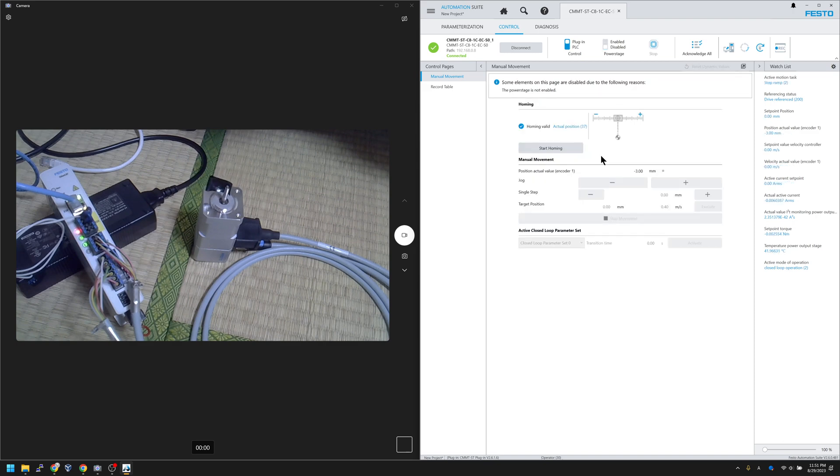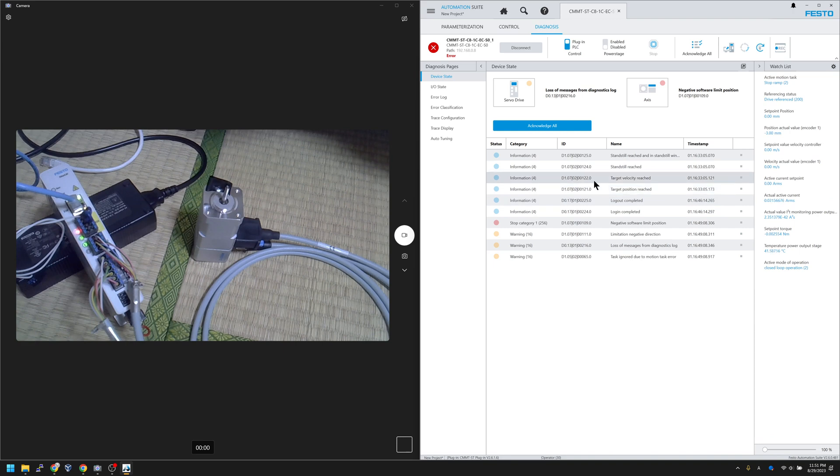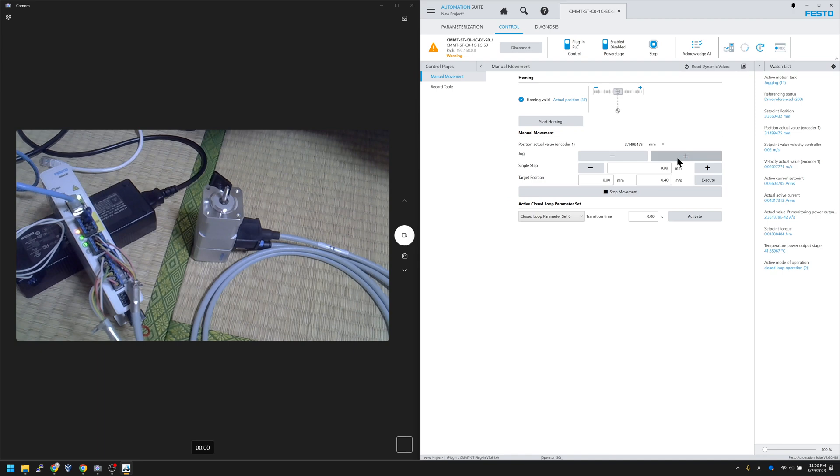There's an error — you might not know why, but there is a Diagnostics function. Open it and it will show you what kind of error occurred in your system. For example, 'Stop Catalog 1 — Negative Software Limit Position.' This means the servo motor reached the software limit in the negative direction. The red LED is flashing, indicating a problem. To fix it: click 'Ignore All' to reset the error, then turn the power key. Go back to the control panel, press Enable again, and the error is gone.